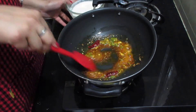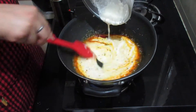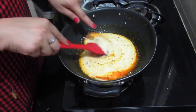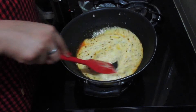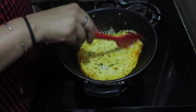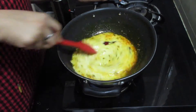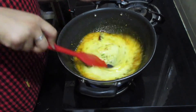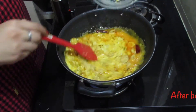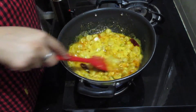Mix them and then pour 200 grams of curd slowly into the masala and keep mixing while you are pouring. It is very important to keep mixing the curd while pouring, otherwise the curd will split. Now keep mixing on medium flame for 4-5 minutes until it starts releasing oil in the corners of the kadhai. After boiling for 4-5 minutes you can see the oil released in corners, so we will add our chopped gatte into the gravy and mix well. Let it cook for another 2 minutes on medium flame.